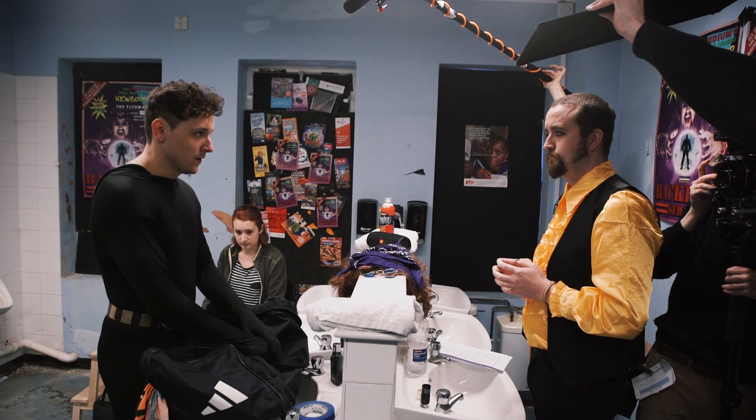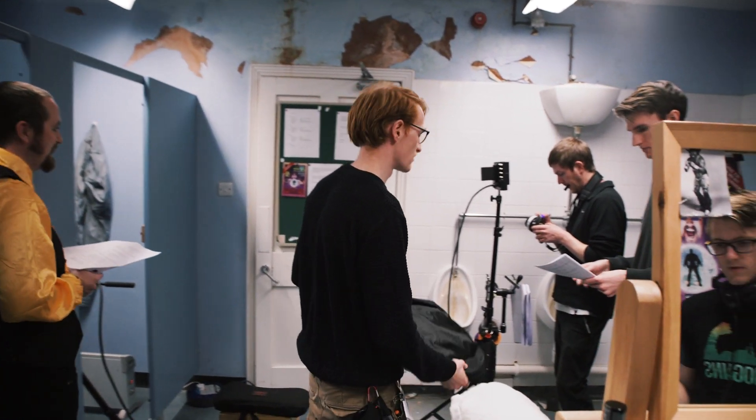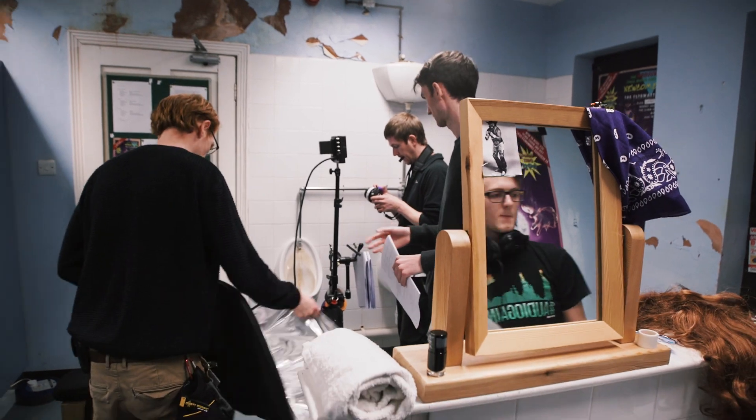A way you can work faster on set is being organised and knowing exactly what you need to shoot before day one of principal photography. So what is the process of turning the pages of your script into a production plan? Welcome to the Filmwork.